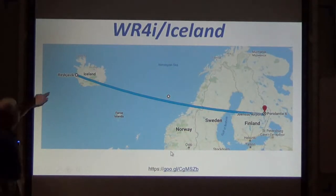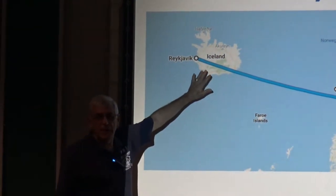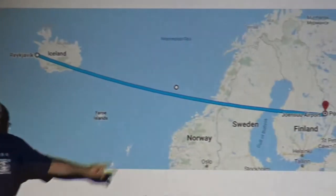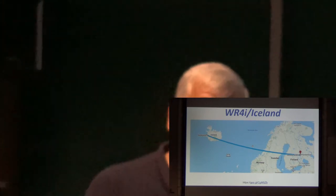I was standing somewhere in Iceland — actually near Reykjavik, which is the capital. We were outside there and I worked a guy in Finland, which is about 1,500 miles away, with this little radio. I also worked on sideband.